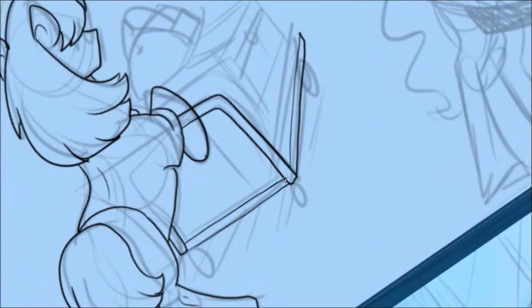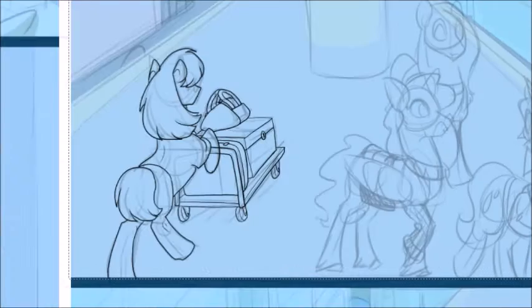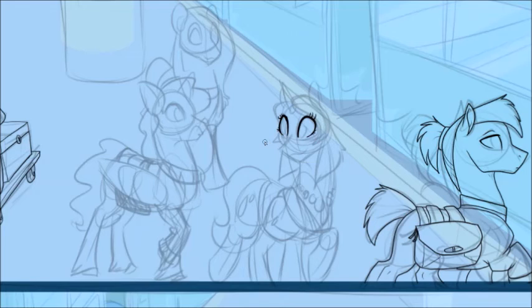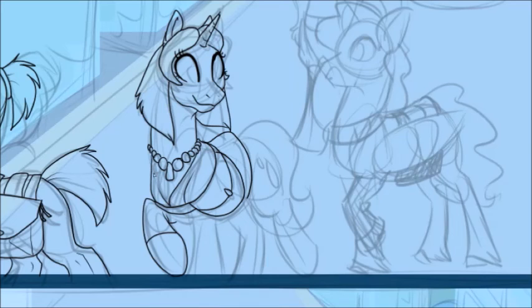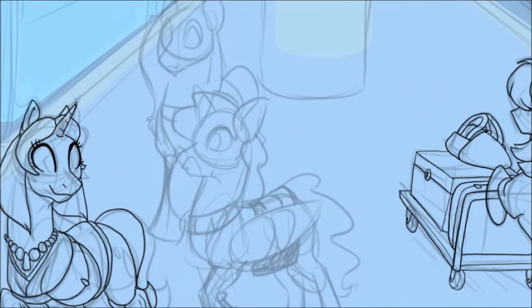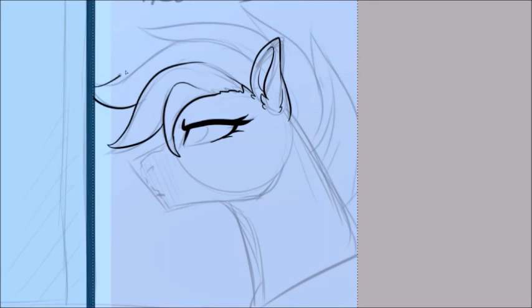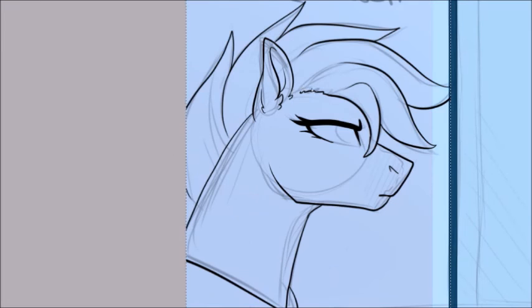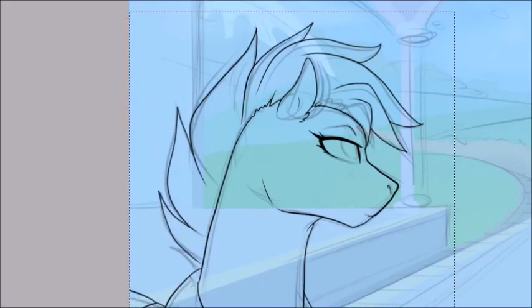Before I go off on any more tangents, just one more thing about how I do line work. I know that when I switch to coloring, I'm going to be using the Magic Wand tool in Paint Tool Sai, which is so much easier when you have closed line art. All these open spaces, like where these legs are coming off the bottom of the panel, I will come in later with a straight line tool and just close those off. Everything I've been saying here is just ways that help me take less time to draw my comic pages. We're up to about nine hours now, and we're finally just finishing with the line art.